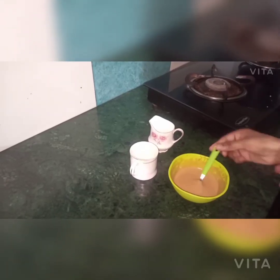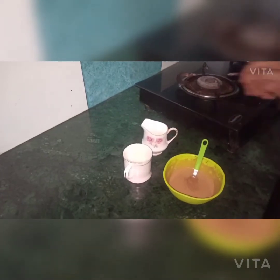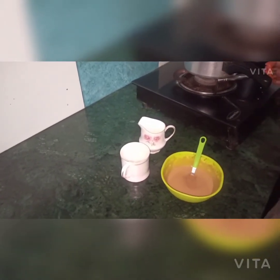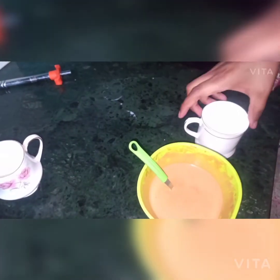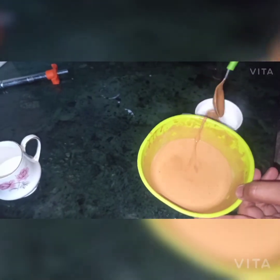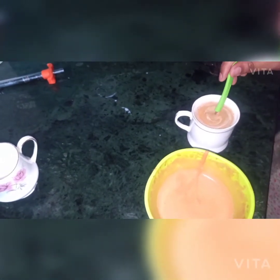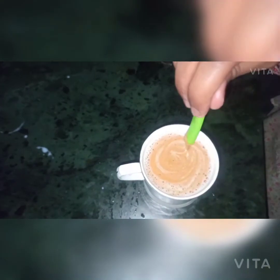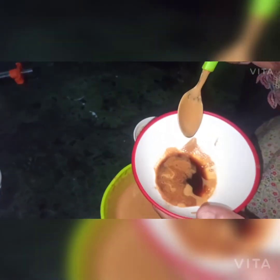This is ready. Now we need 1 cup of milk. We will put the coffee mixture on top of the milk. Heat the milk and then place the beaten coffee on top of your cup of milk.